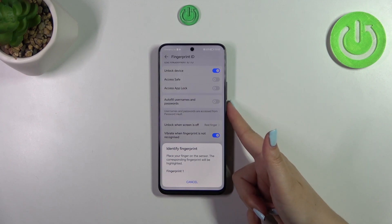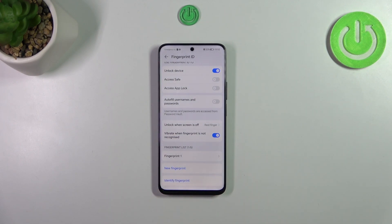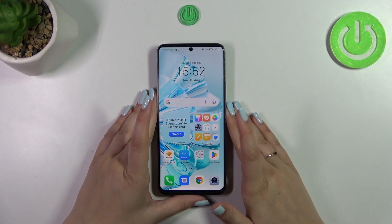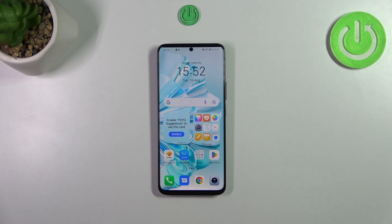As you can see, I've got only one so the device is showing me Fingerprint 1, but of course you will be able to check all of them. Alright, enough talking — let's lock the device and check if it's working. Let me put my finger on the sensor and the device is immediately unlocked.